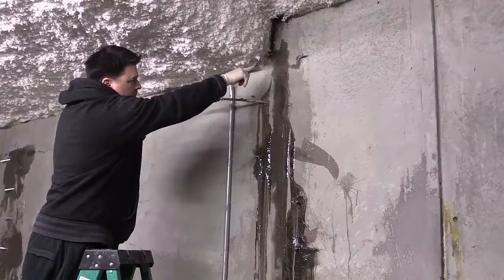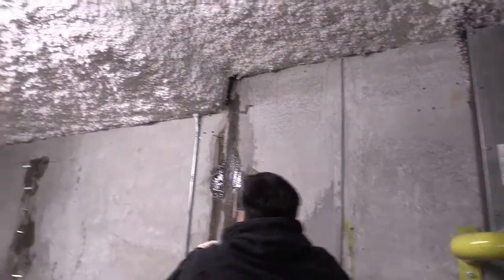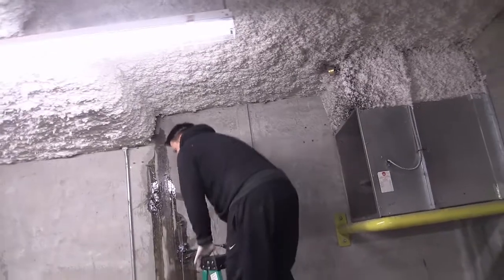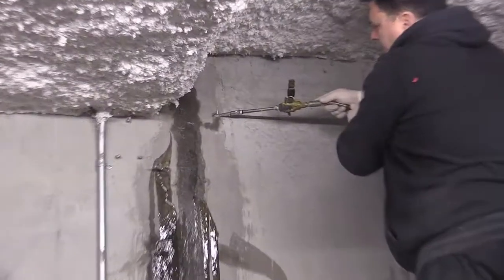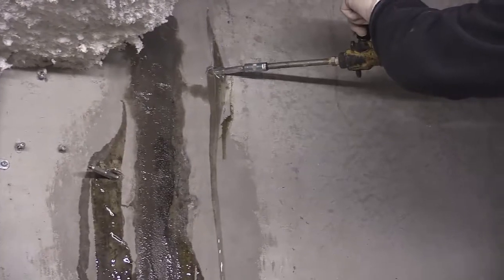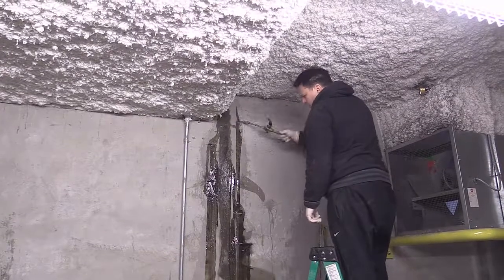See it come out of the top? One more up there and you'll see it come out everywhere on the top — and this one is pretty close to the top. Plus we're above grade. There it is right there. You can feel it. It's coming out everywhere. That wall is done.